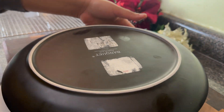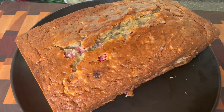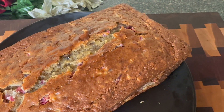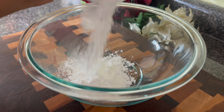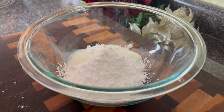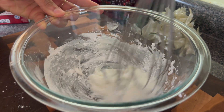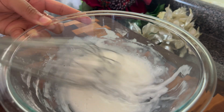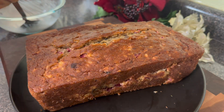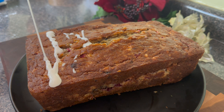I allowed the bread to cool down for about 30 minutes or so before I went in with an icing. My icing is very simple — just a little bit of powdered sugar and some milk. I think I used about a half a cup of powdered sugar and probably about a tablespoon of whole milk. I'm going to ice this bread and then let it sit out overnight. I think the flavor is best when it is allowed to sit because all those flavors sort of come together and develop. Plus, this is something you don't need to do on Christmas morning — it's going to already be prepared. The only thing I did was slice it up and put it on my board.